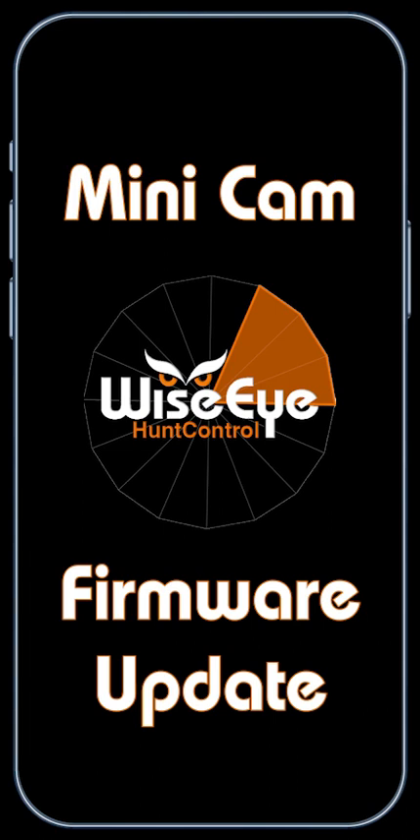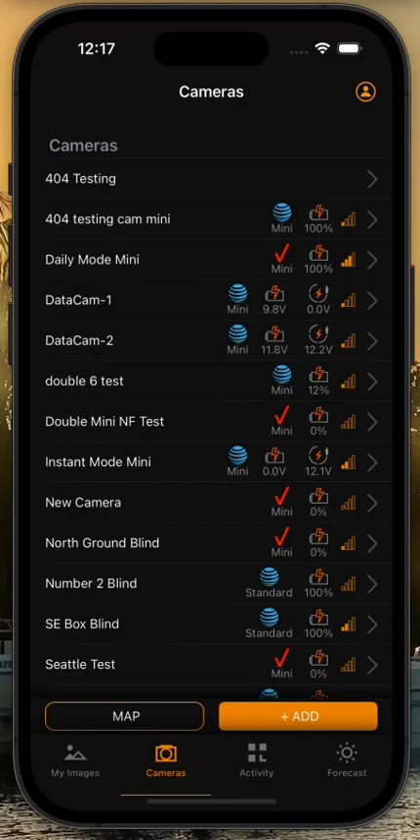In this video, we're going to discuss firmware updating your mini camera. You do not need to go to the camera to do this — you can do this through the app or through the website. In this video, we're going to show you how to do it through the app. In this case, we're using an Apple app, but it is the exact same process for Apple as it is for Android.